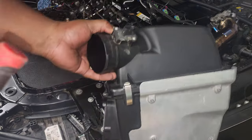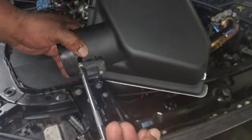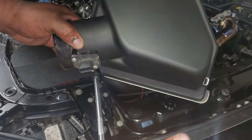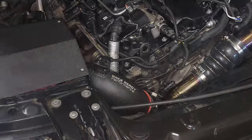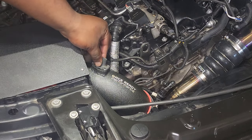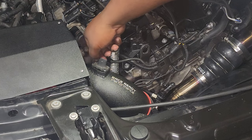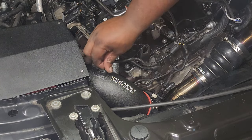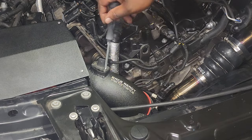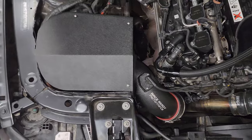The last step is to transfer the MAF sensor over to the new intake. There are two T20 screws holding it on, so grab your torx bit and unscrew both sides. Remove the MAF sensor and slide it into the new intake tube — it can only go in one way, so if it doesn't fit just turn it around. Use the new machine screws that come with the intake — do not reuse the ones from the stock intake. Tighten both sides down, then plug the MAF sensor back in and you're completely done.